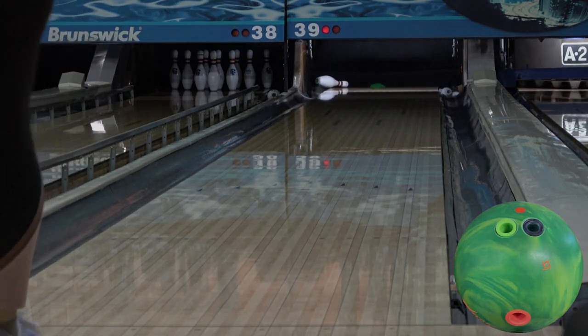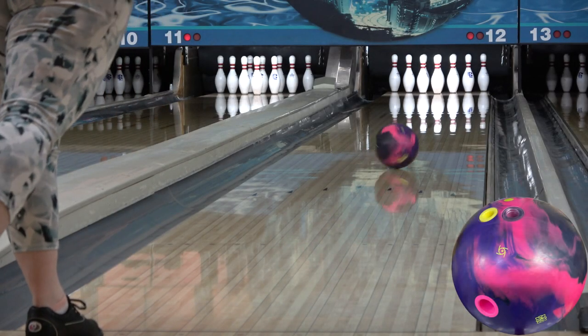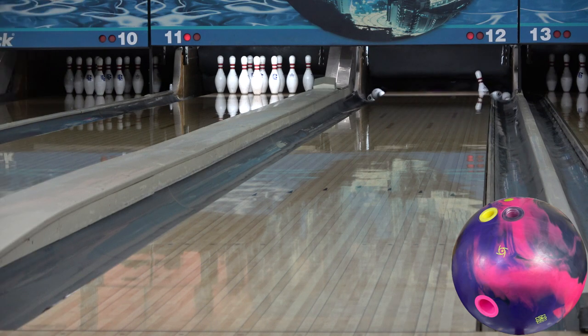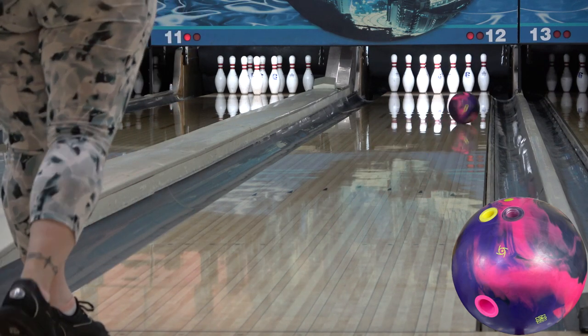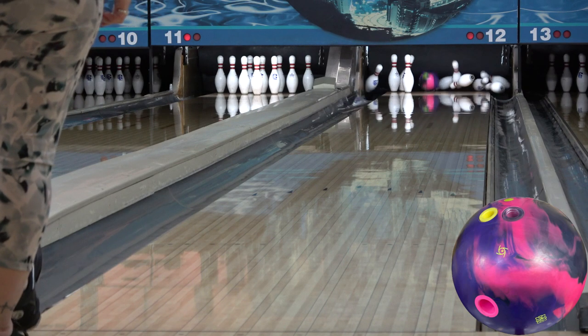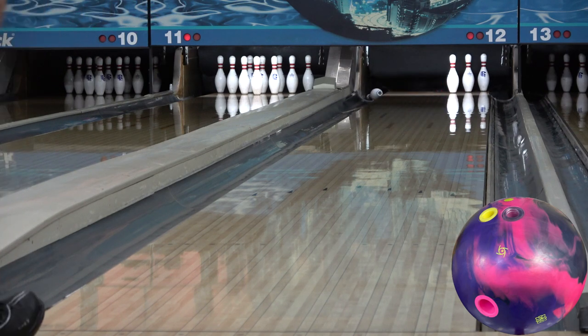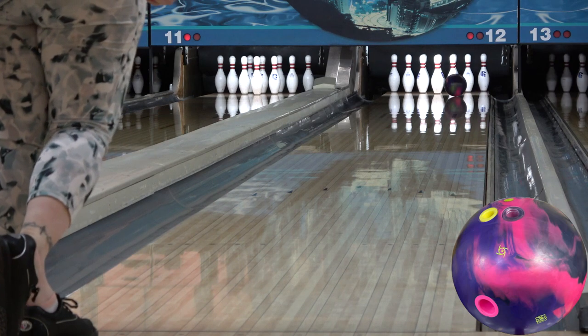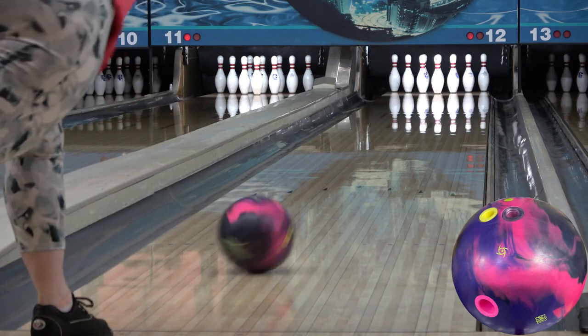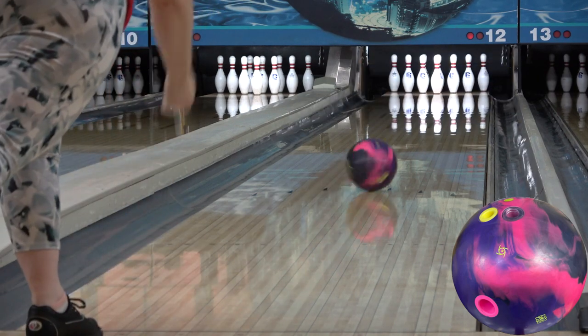The Proton features the super strong asymmetric atomic core at a 248 RG, 053 differential, and an 017 split or intermediate differential in 15 pounds. That's about as low of an RG as you're going to find, so it wants to roll strong and early. The differential is also about as high as you're going to get, so there will be plenty of flare, plus the asymmetry adds extra torque to supercharge the core, so it wants to be strong, early, rolly, and fast revving. The NEX cover manages to create quite a bit of shape for how much it hooks, though it's sharper or quicker than other covers that strong usually are. The total package means the Proton is about the strongest ball out there in terms of traction and friction creation potential, and it has a bit of kick to go along with it, so you'll definitely need plenty of oil for it to look its best.